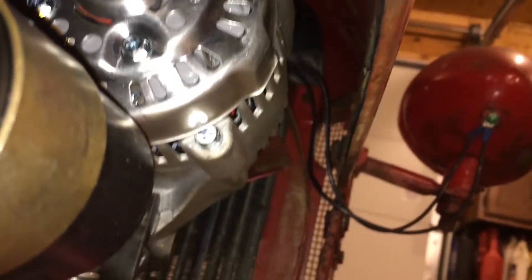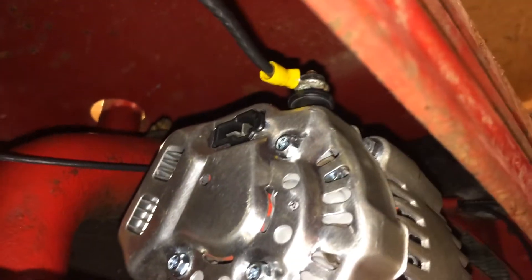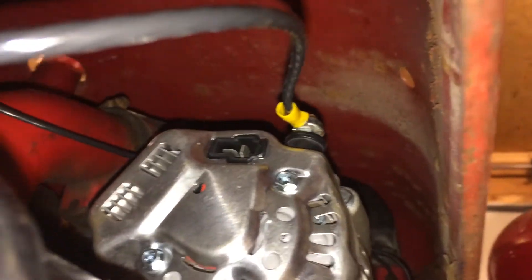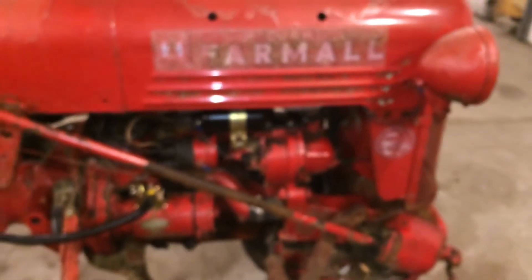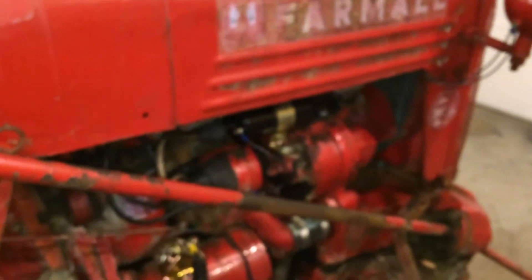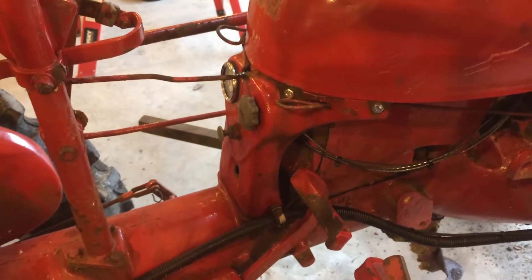You can see the clearance we've got on that alternator, and most importantly that stud on top — there are inches of clearance around it now. It hides up under there real well. From normal height, standing three or four feet away from the tractor, you can barely see the alternator. I'm real happy with how that's hidden up under the hood.